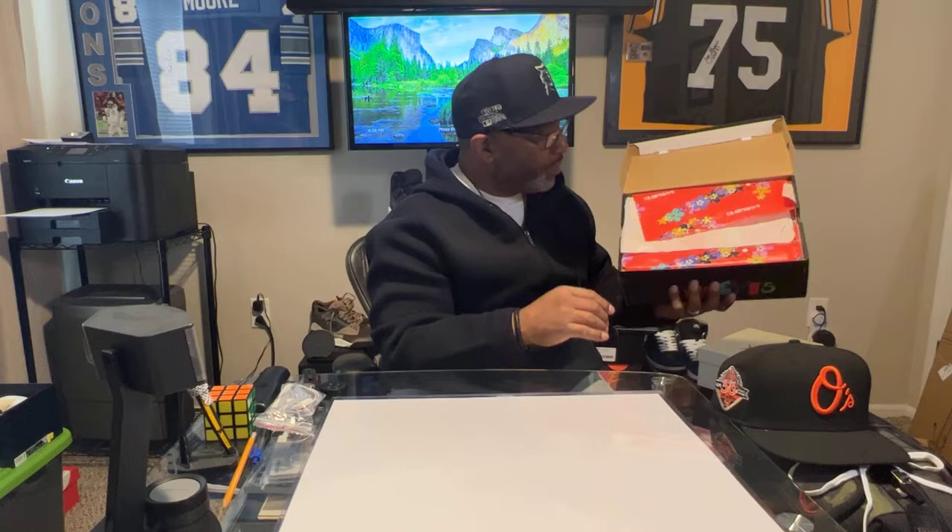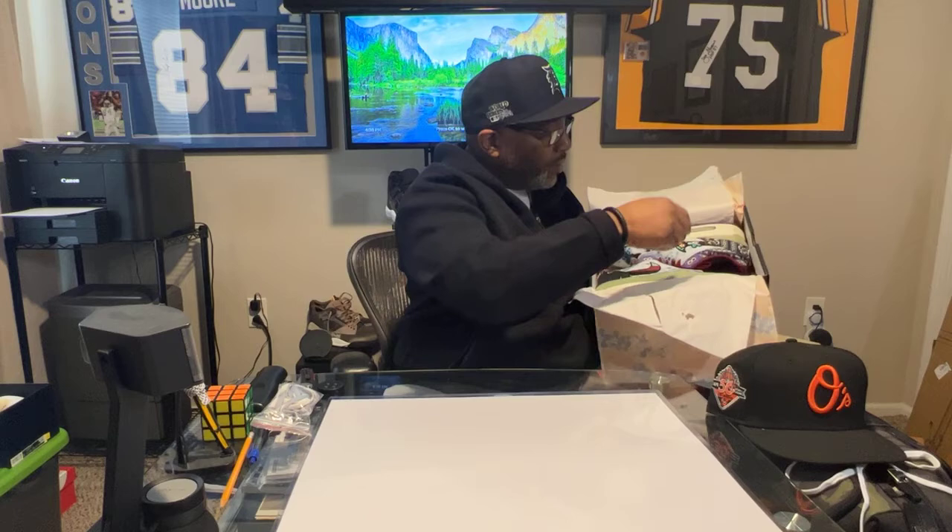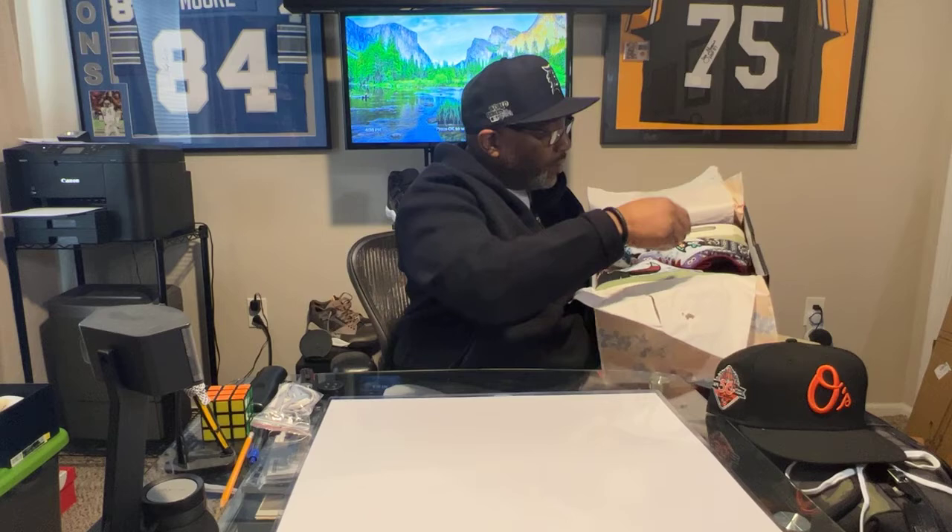Lift up the lid — there's the card from TradeBlock. Let me pull this paper back. You're wondering which one did I get? Well, my friends, I ended up getting the Mellows. Yes, the Mellows.